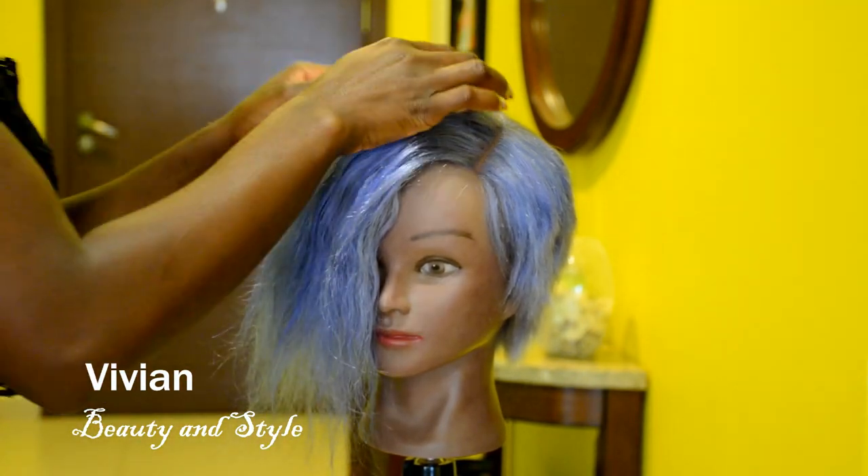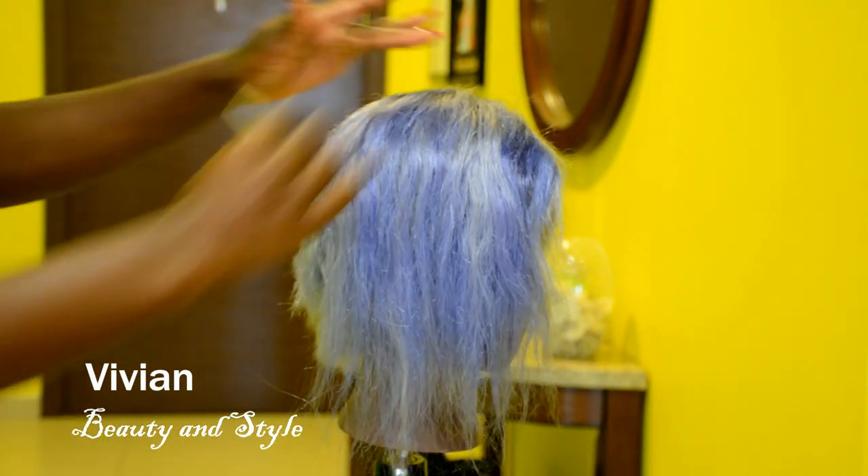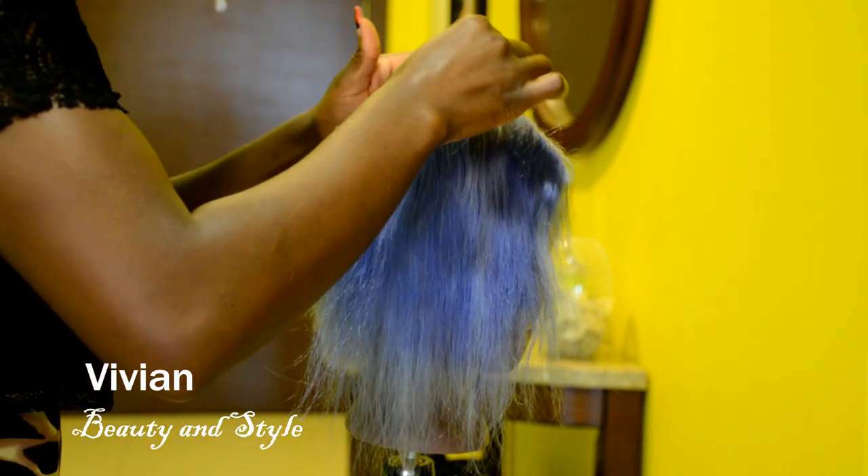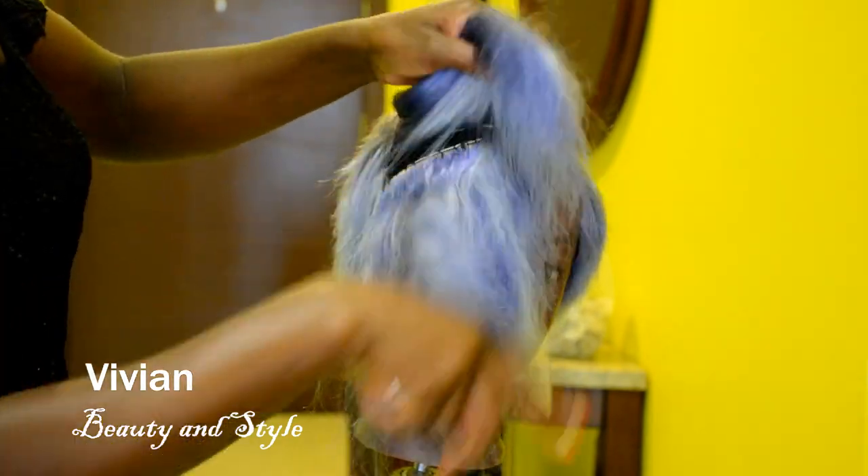Moving on to the next part, I'm going to go ahead and repeat the same process on this section. On this very part right here, I want the hair to be a bit longer so that way it can fall towards the front.